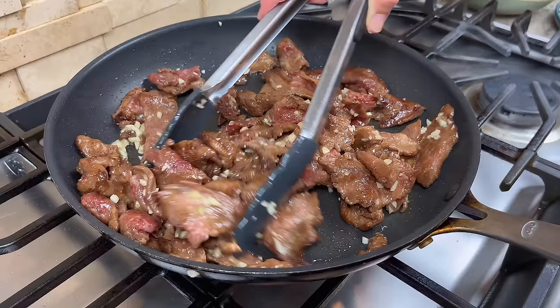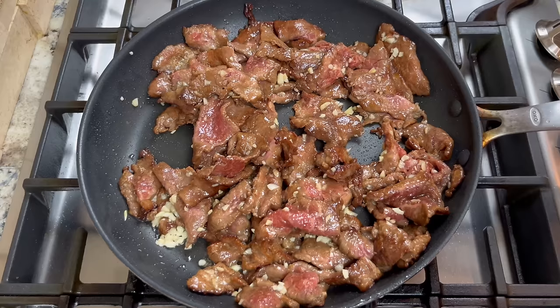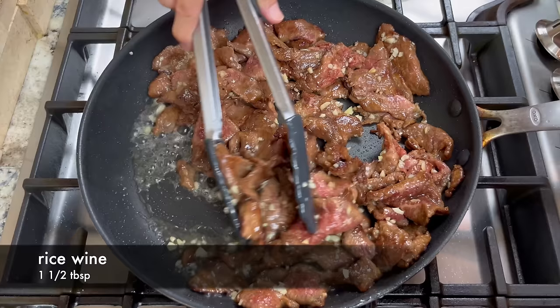Cook until the beef is about 70 percent done, then add some rice wine. Add the rice wine to the edge of the pan so the hot pan can bring out the aroma of the rice wine.